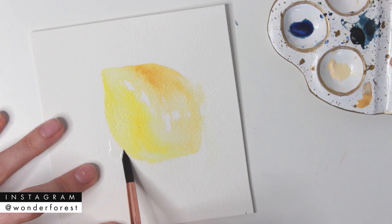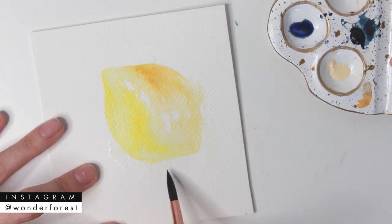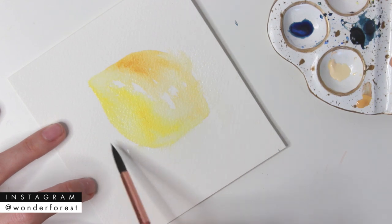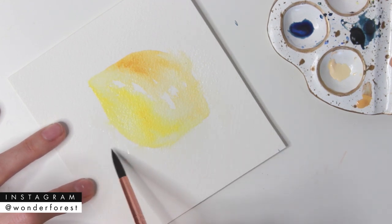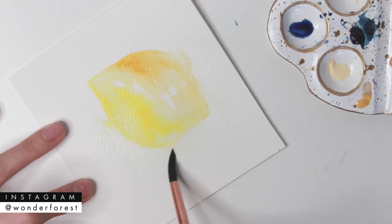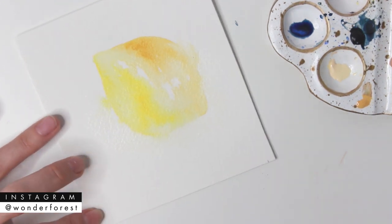I'm going to do the exact same thing on the other side. Always make sure when you do this that you're using a clean brush — swish it around in clean water first to get all the pigment out, then go in around the edges and just lightly touch some of those edges with the brush to the water.